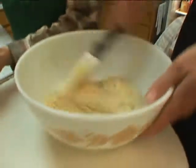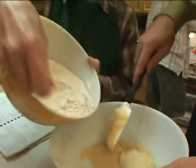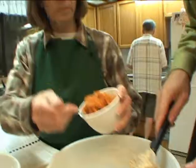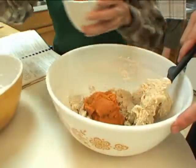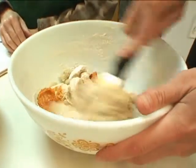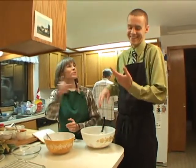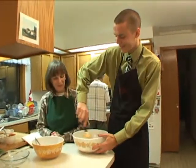Now we're going to add some of the dry ingredients. We add the dry ingredients alternately with the pumpkin. Okay, it looks like we're ready for some pumpkin — add a little of that, stir that in. The other good thing about this recipe is that the raw dough really doesn't taste very good, so none of you would sneak the dough. That's true — it tastes much better baked.